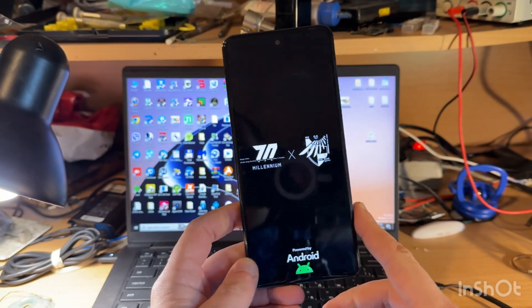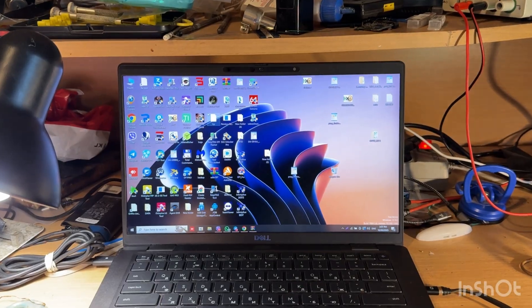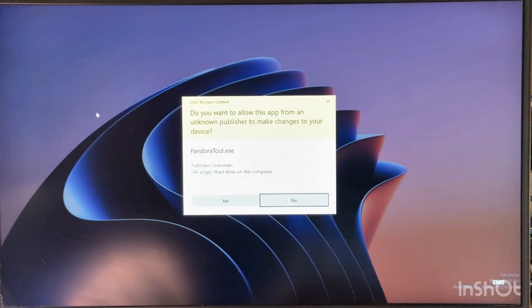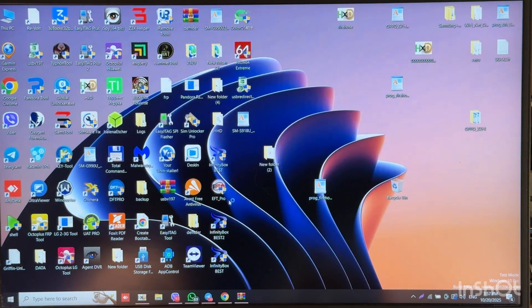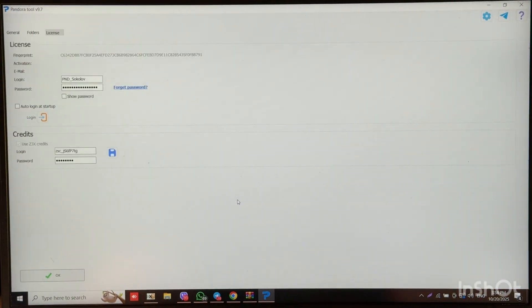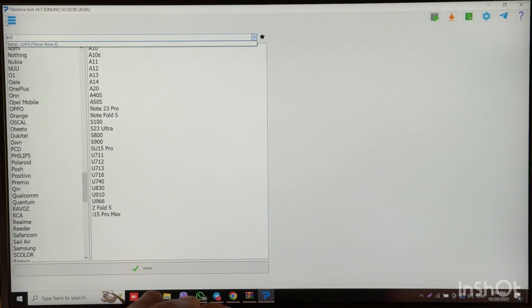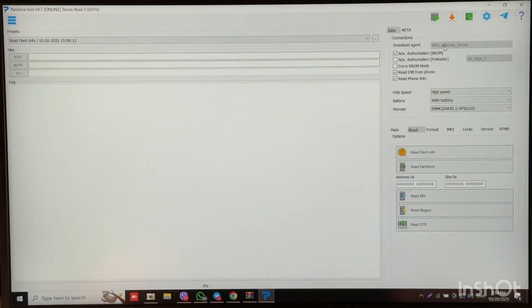I already downloaded the firmware and let's try to flash. Let me open Pandora tool. Let's login and choose the correct model. The phone has a BROM port, so let's stick with BROM mode and choose the scatter file.